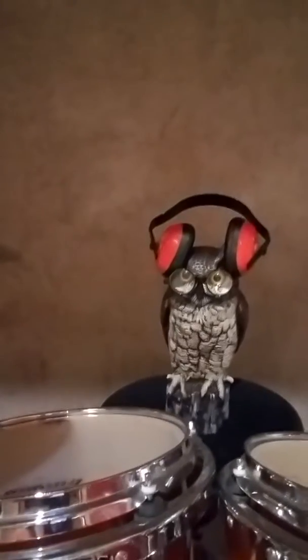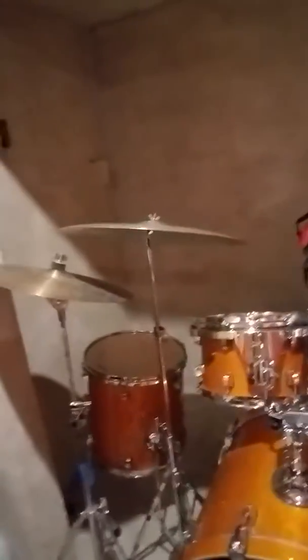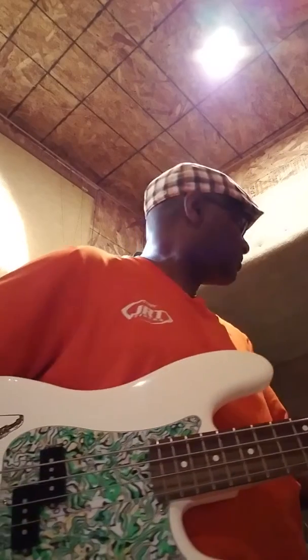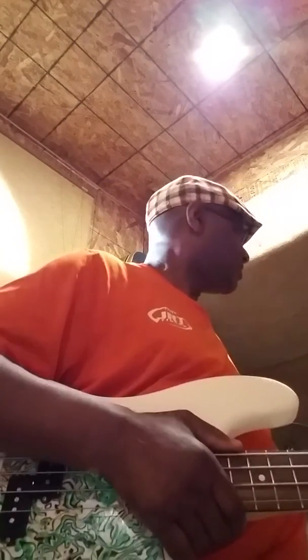Just before I get started I want to show y'all my drummer because he's helping me out today. Everybody say hello to Hootie! Hootie, say hello to everybody. All right, you ready? I think he's ready. He's gonna lay down the groove for me. So Hootie, I want you to give me a beat — just give me a regular old funk beat. Give me something funky!